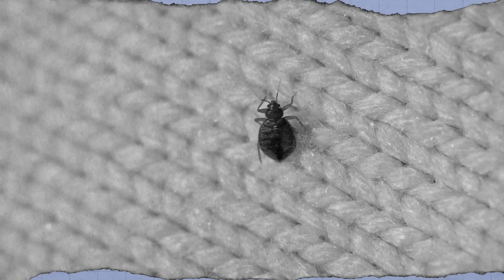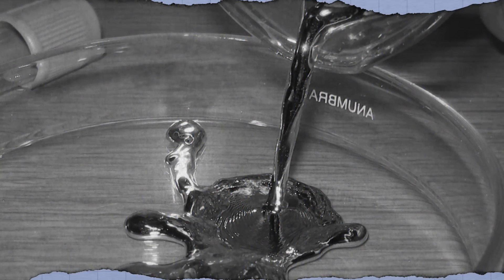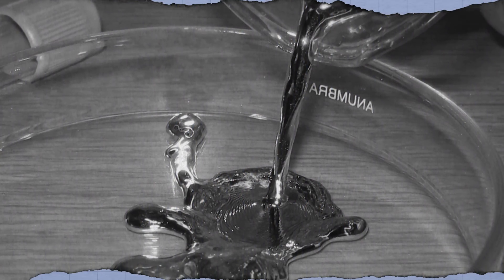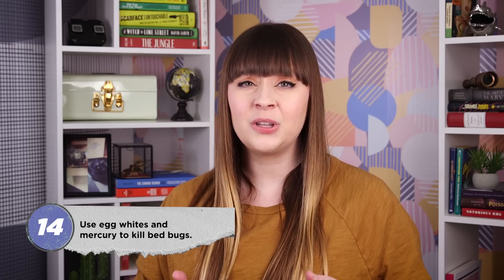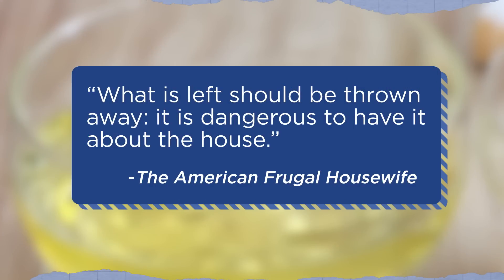19th century homemakers didn't just use egg whites to launder their clothes—they also mixed them with quicksilver to kill bedbugs. Quicksilver is another name for mercury, the hazardous liquid metal that used to be common in thermometers. If mercury is exposed to room temperature air, it starts evaporating into a colorless, odorless vapor. When inhaled, it can cause chest pain and vomiting. In her 1838 book The American Frugal Housewife, Lydia Maria Child at least included a warning: what is left should be thrown away. It is dangerous to have it about the house.